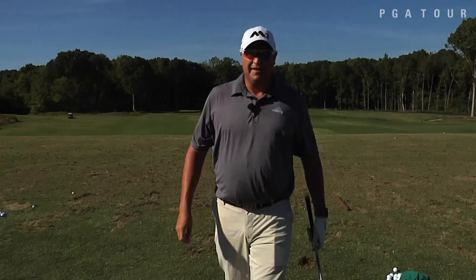Hitting punch shots like that will help you improve your ball striking, make sure you hit the ball solid and control your distance much better.